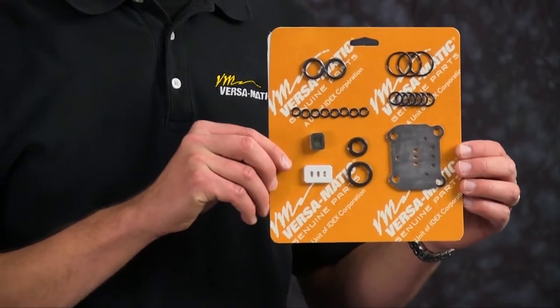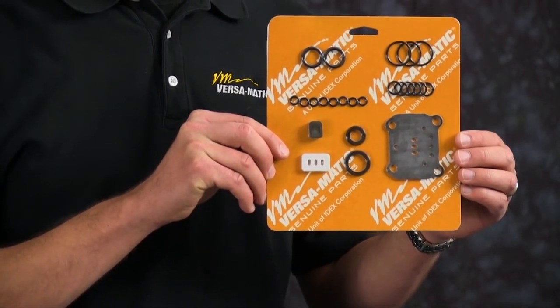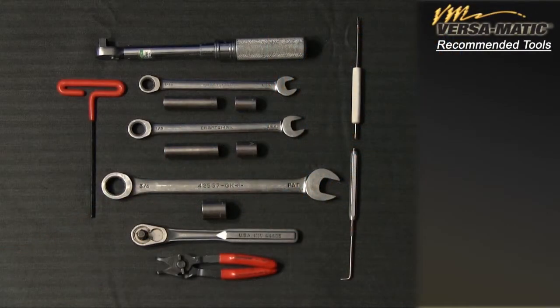Our airside rebuild today will include the following: gasket, O-rings, U-cup seals, valve insert, and valve diverter. These are the recommended tools used with the rebuild. While the sizes may change based on the model, the type will remain the same.